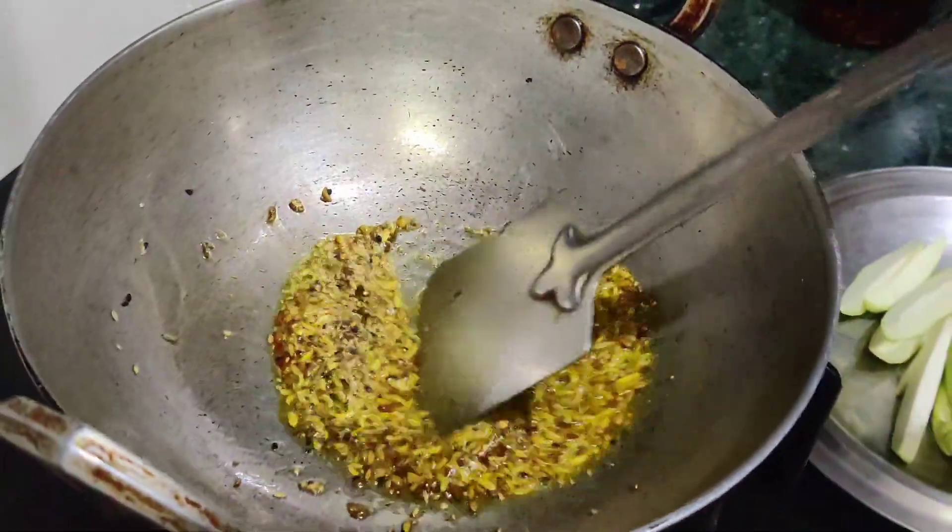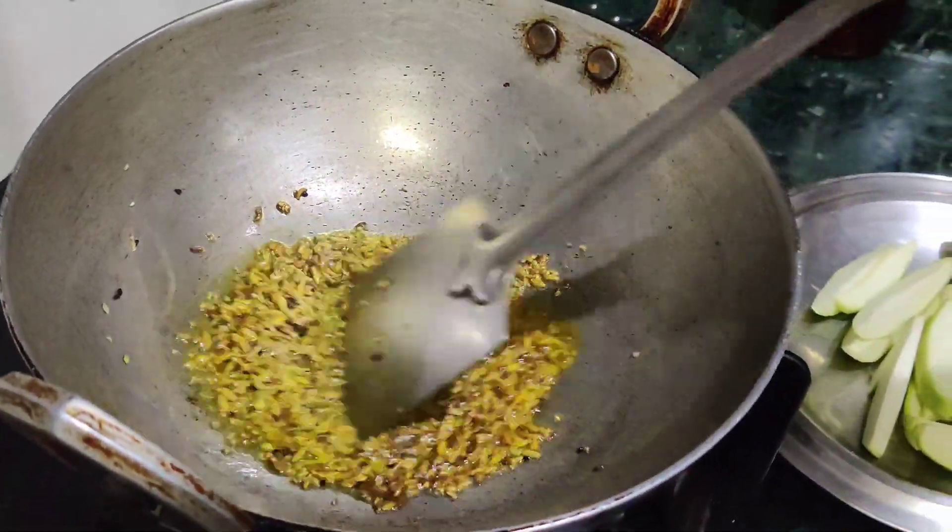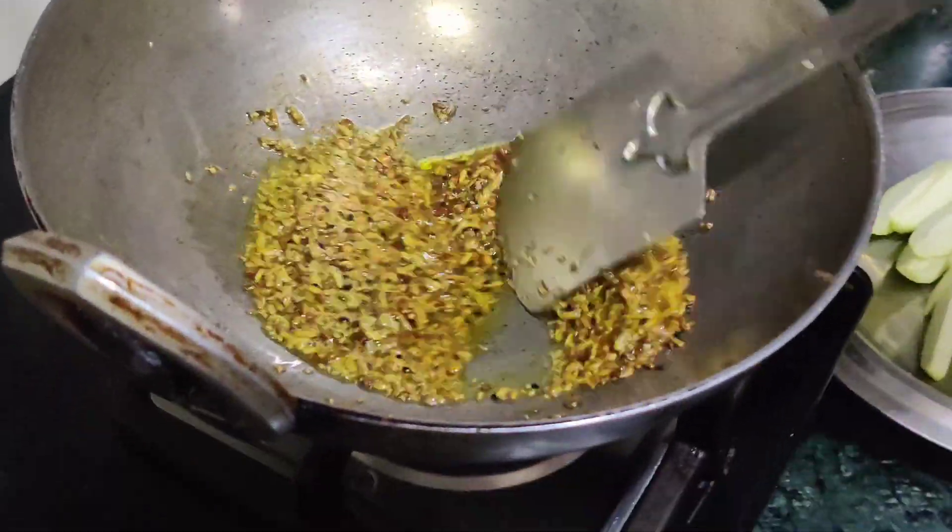Mix all the things well until the color turns brown. Keep stirring it well.